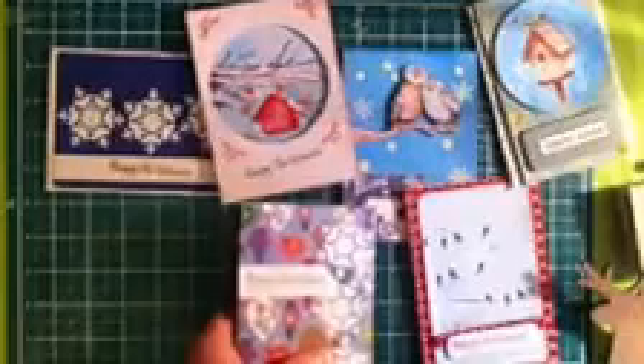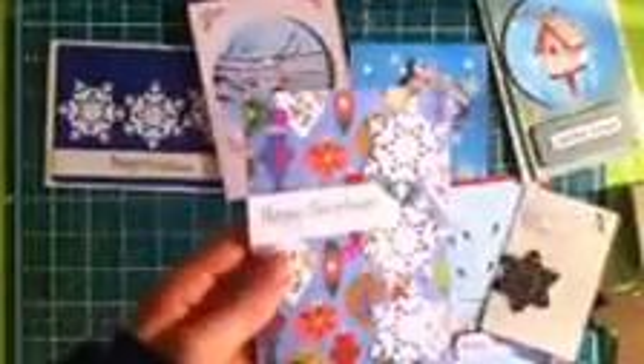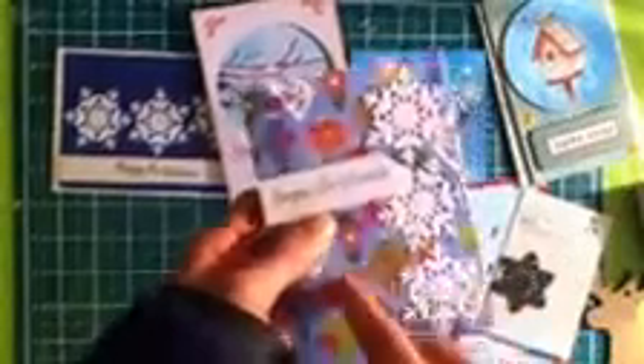The second card — I used this die that came with the Do Crafts magazine for the snowflakes. The Gutermann sequins again, the same sentiment, and the Craft Cellar paper in the back. So that's the second card design.